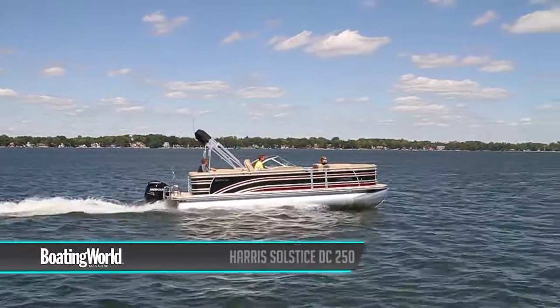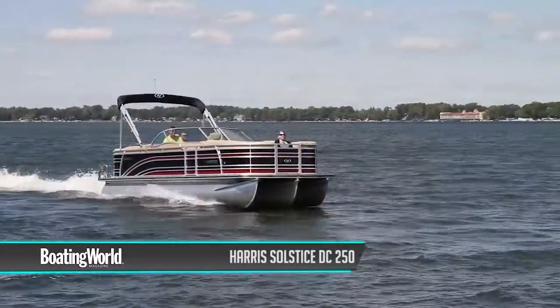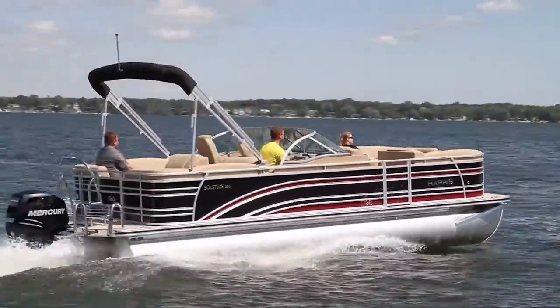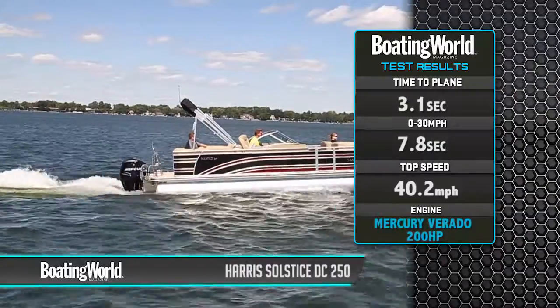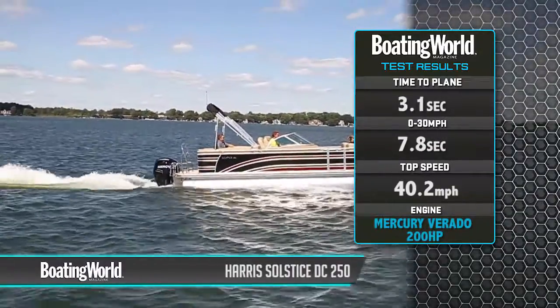We just finished testing the Harris Solstice 250. It's economically powered with a Verado 200 horsepower engine — the four-cylinder — and it gave us really good performance. We were on plane in 3.1 seconds, to 30 miles an hour in 7.8 seconds, with a top speed of 40.2 miles an hour.